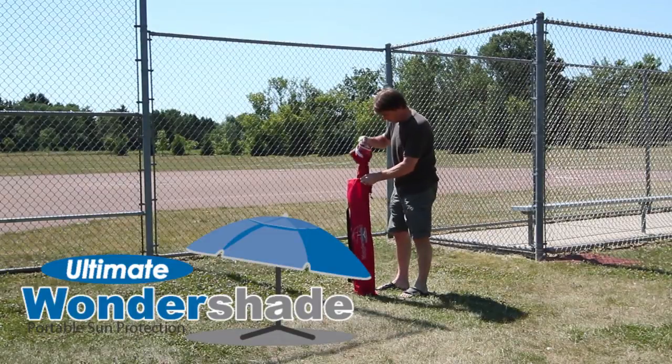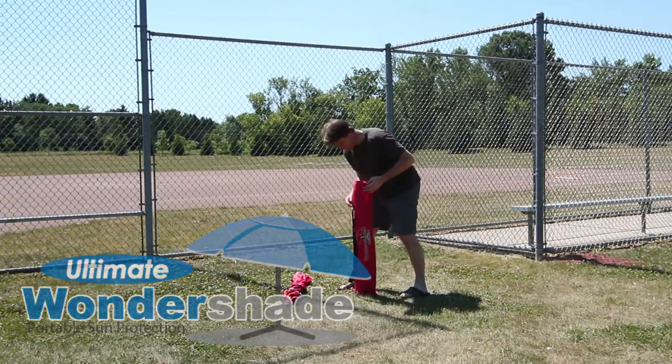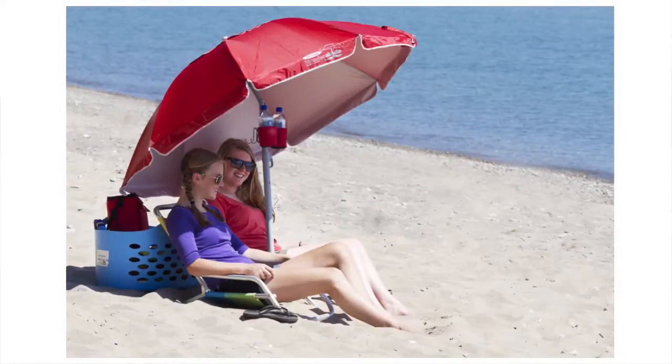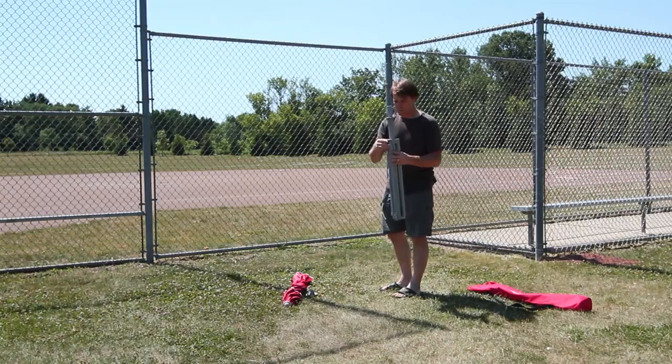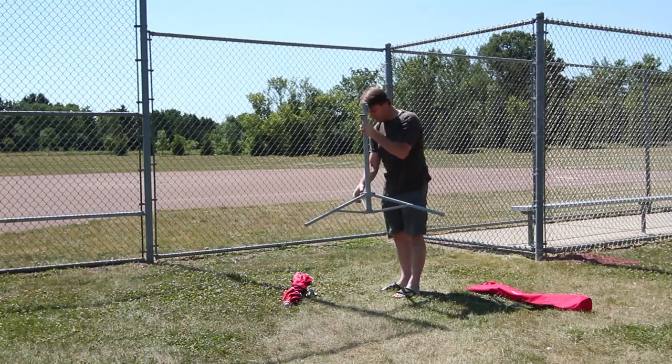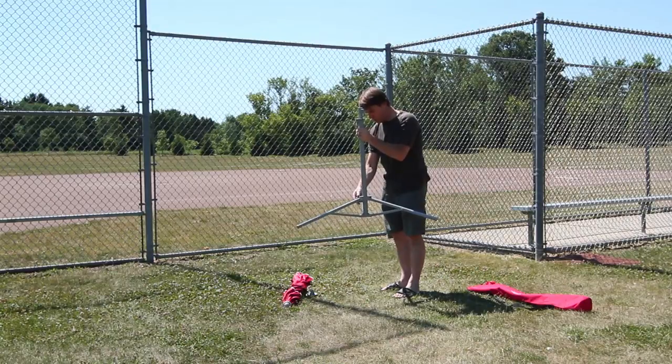The Ultimate Wondershade provides portable sun protection for all of your outdoor activities. Its patented design blocks 98% of the sun's harmful rays. Stowing conveniently in its carrying case, the Ultimate Wondershade is easy to set up and take down and bring with you wherever you need shade.